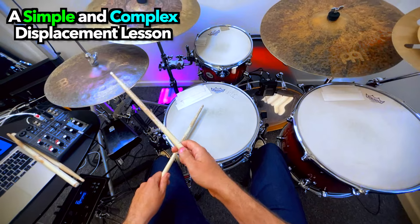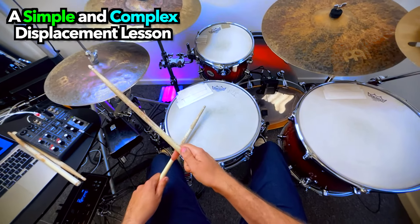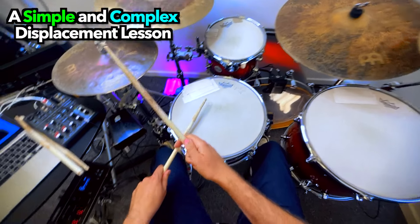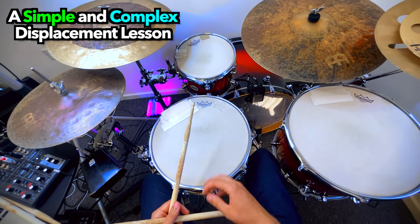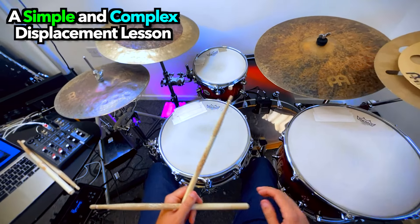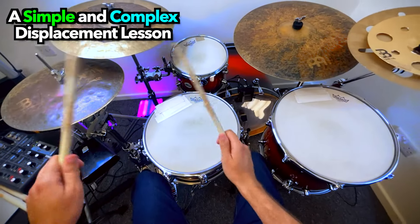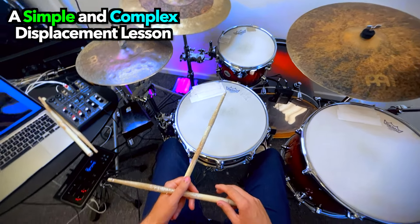Or if I put it just before the 4 — yeah, a bit more interesting. But then you start putting all the extra little trimmings that you normally do for a groove, like extra bass drums, ghost notes, open hi-hats and things, and it starts to sound really cool.